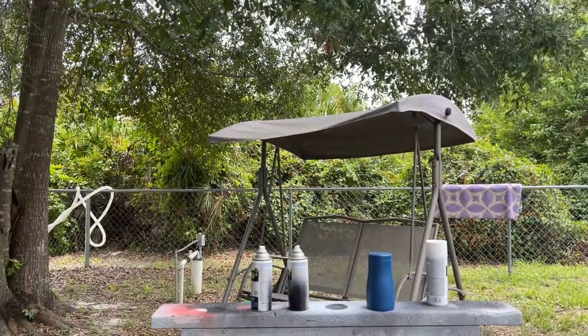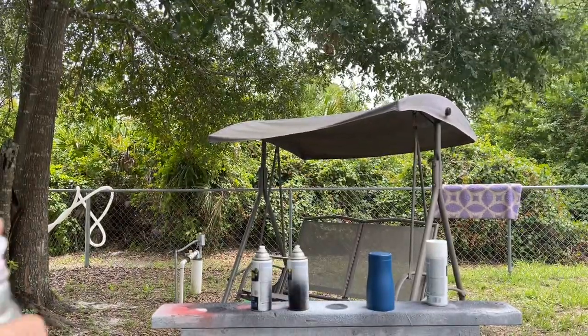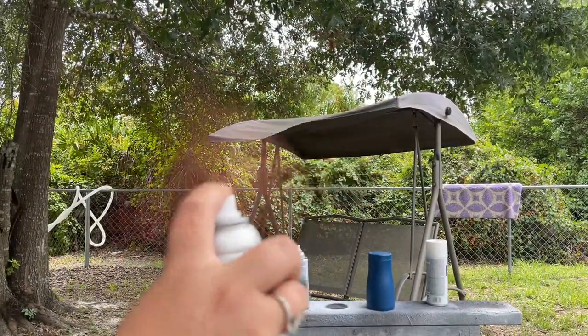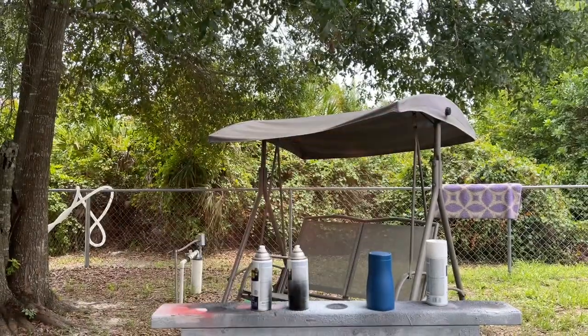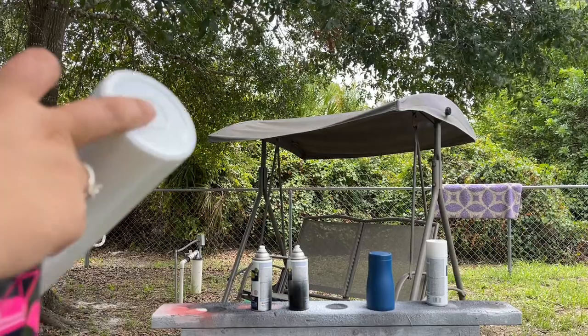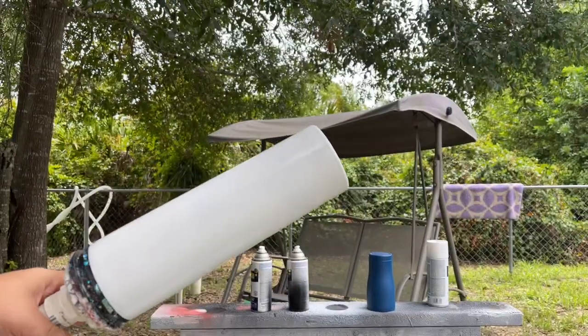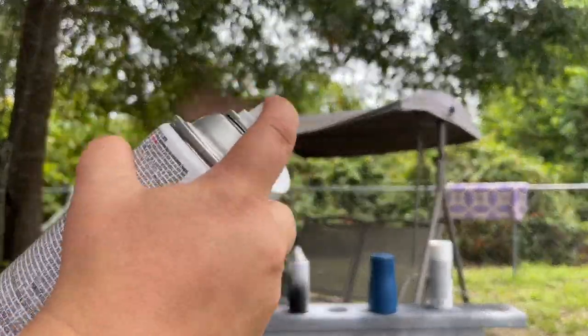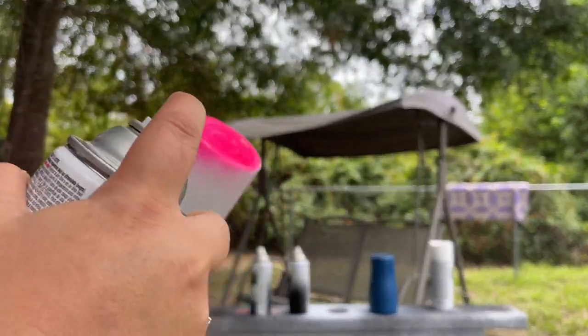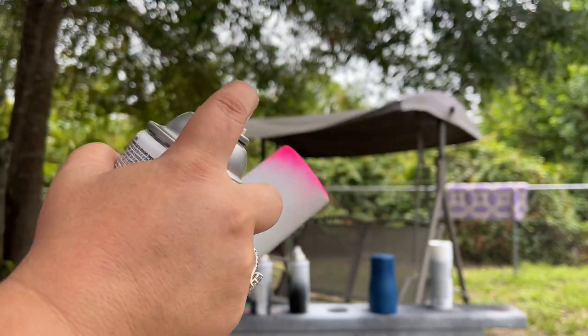I'm going to go ahead and prime up my cans really good because you want to make sure they're nice and primed. These fluorescents — you have to shake a lot beforehand; it sometimes takes about a minute before that ball starts rolling around on the inside. Shake it really good till you hear that ball, then give it a nice prime where you press that trigger a couple times just to make sure it's working.